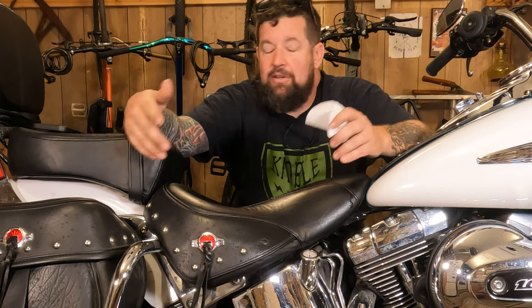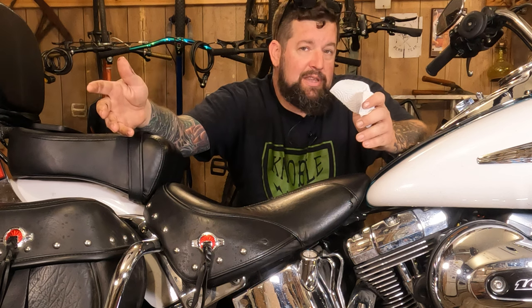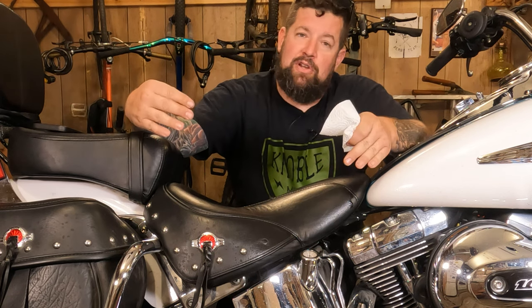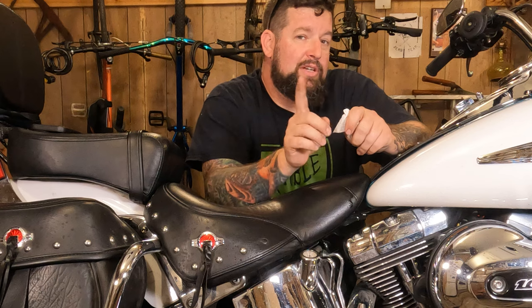So if your bike's been sitting for a week and you come out and check your oil, it might read accurate when you pull the dipstick out, or it might read super low. If it reads super low and you add oil, then start the bike up, now there's too much oil in the system and it overflows out your fill cap.